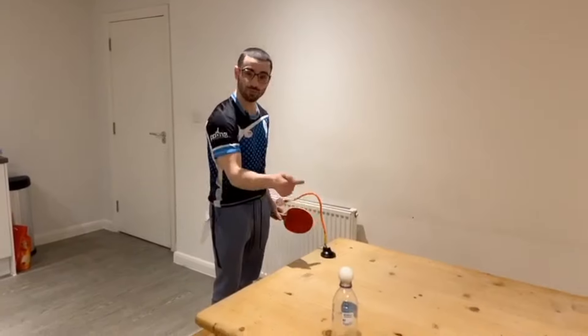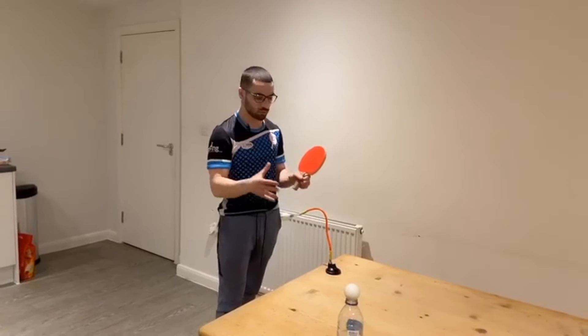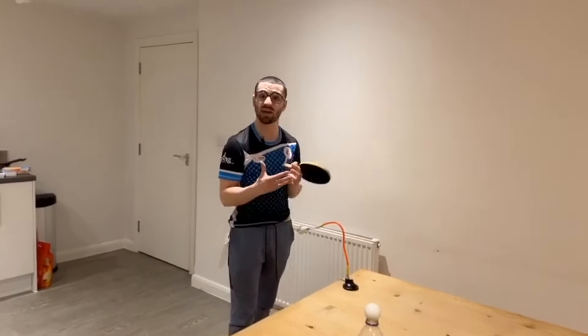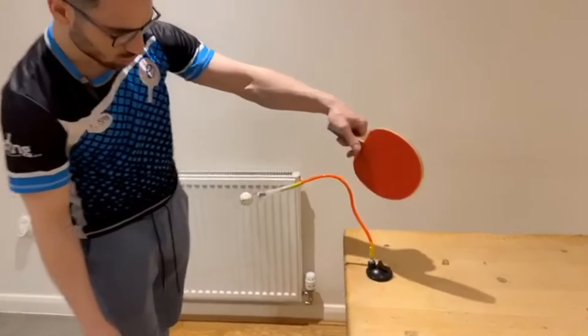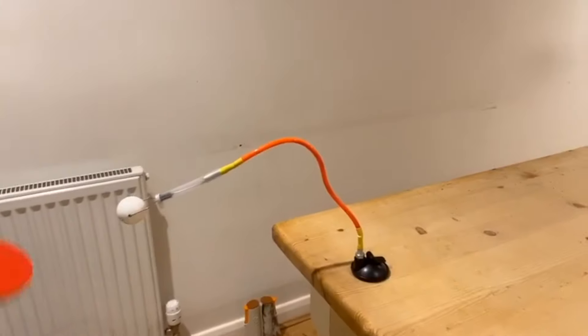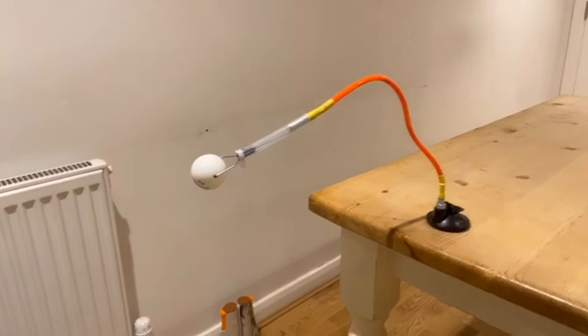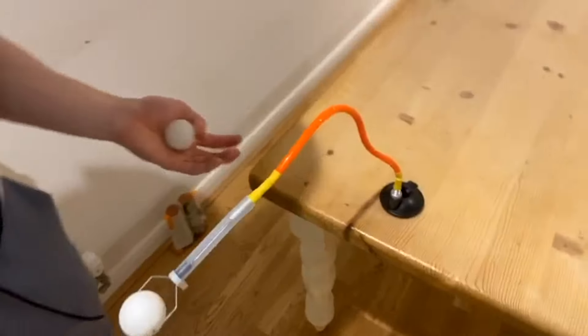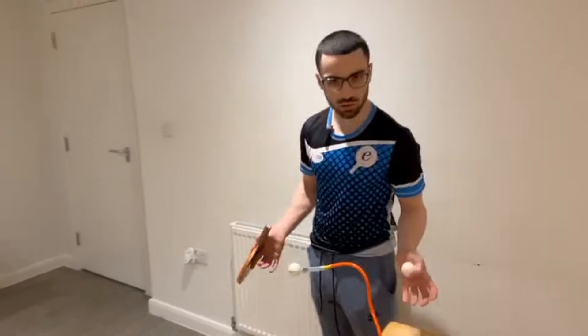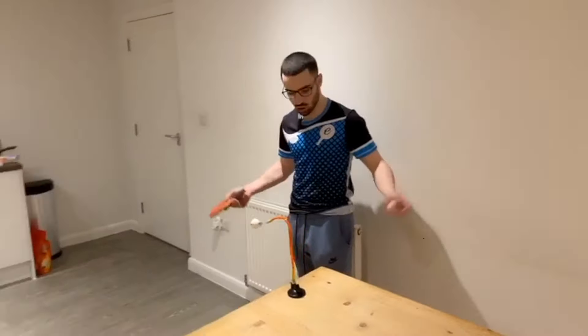If you don't have one of these and you're quite good at DIY or handy, you could try and make it — it's quite simple, you could use a number of things. The whole point of this is to practice serves and practice different spins. First, let's practice a backspin serve.